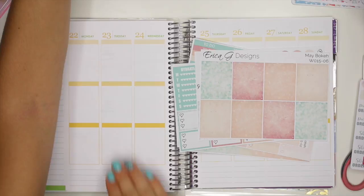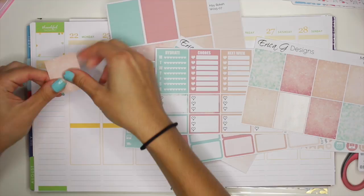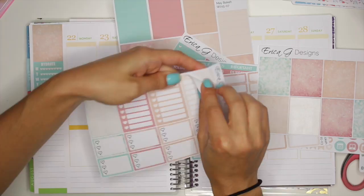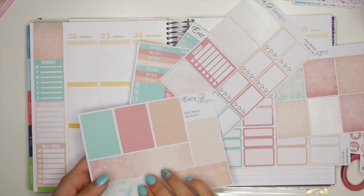Let me first start with this sidebar. One of these full boxes and I'm going to use this one up there. Then I'm going to use my hydrate tracker underneath that. Reminders sticker. Next week sticker. A little bit left down here, so let me see if there's like a washi strip that I could use down there. Let's go with this green one right at the bottom.